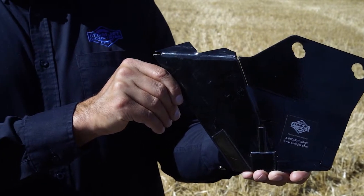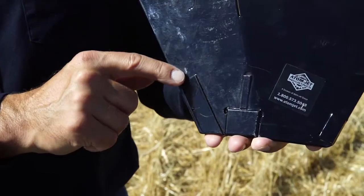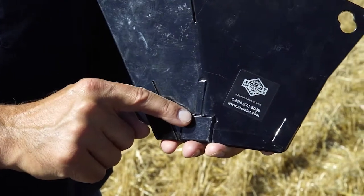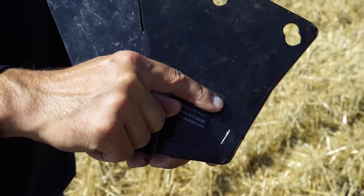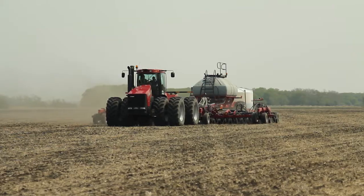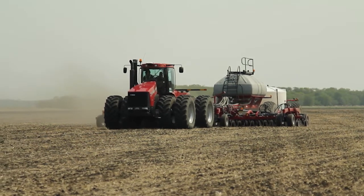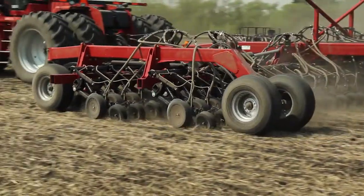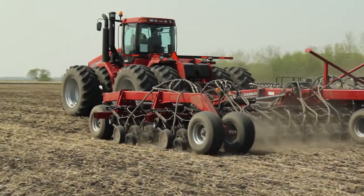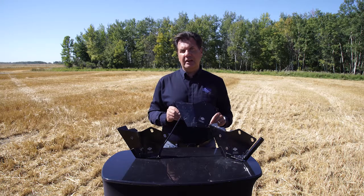As a direct replacement for an OEM scraper on the standard disc drill, we have a single shoot scraper. This offers carbide protection across a leading edge and the bottom of the scraper to extend life and reduce wear. Strategic carbide placement is key to prevent the hook that develops on the factory scraper. Our scraper is slightly wider by design, which helps to almost completely eliminate plugging, and the added pressure across the leading edge reduces hairpinning. The Adam Jet scraper has an integrated trash shield for a one-piece replacement with less places for trash to get hung up.